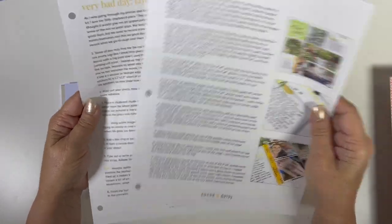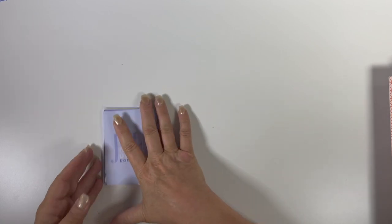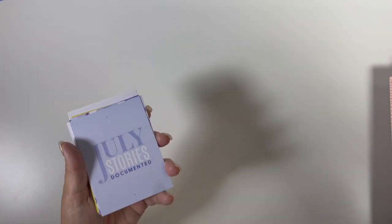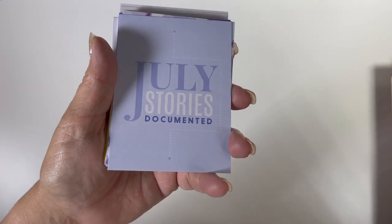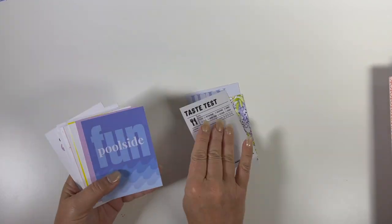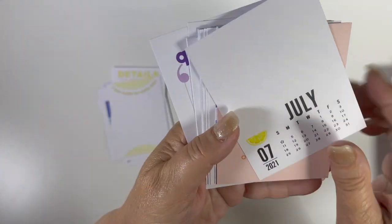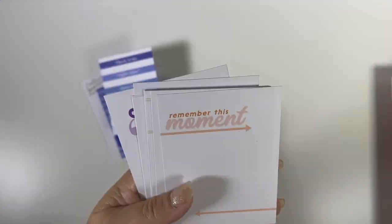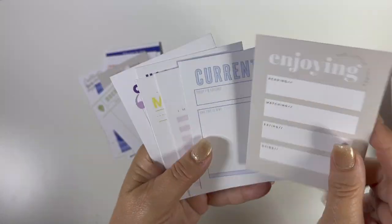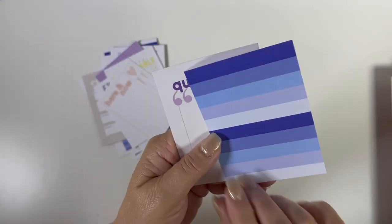Then there are some instructions and more instructions for this kit. And then we have the pocket cards — I'm going to flip through all of these. There are the pocket cards, and that is the modern memory keeping kit — used to be called the pocket memory keeping kit.